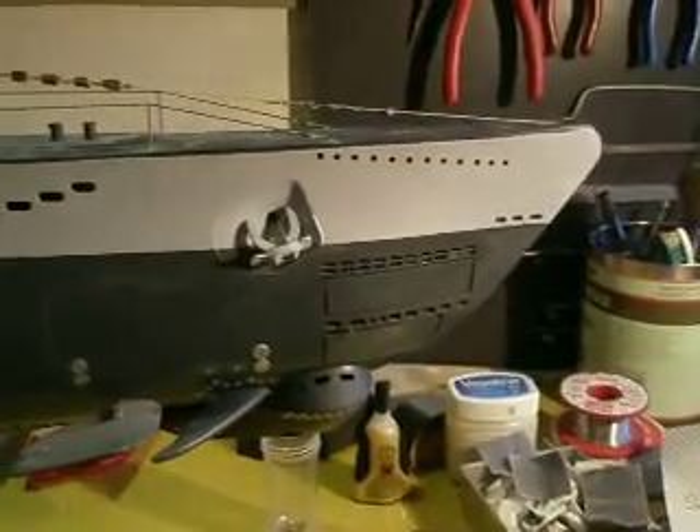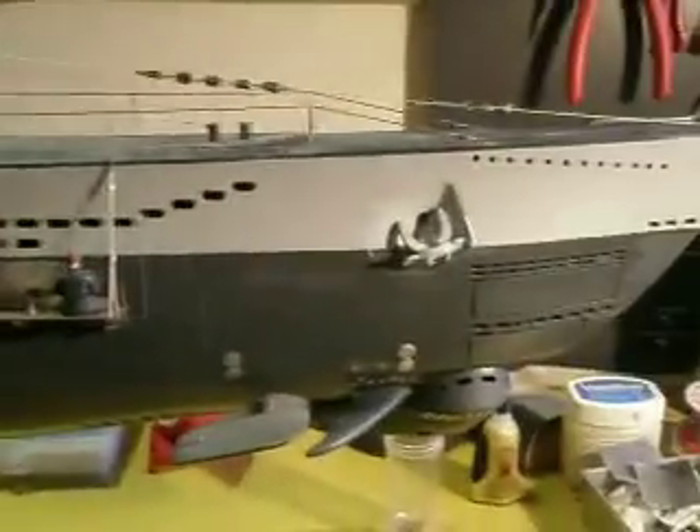For those who were wondering if the Type 7 was still existing and if I'm working on it — yes I did.